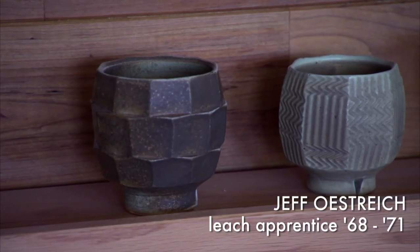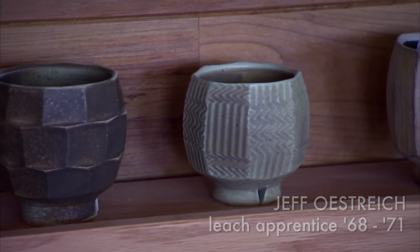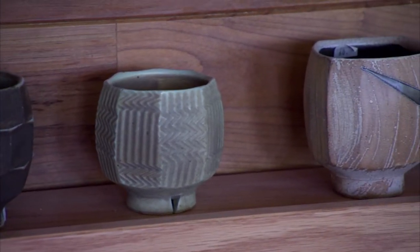Someone mentioned that this looked like an artichoke, so I call it the artichoke pattern. Wire cut, Indian inspired.